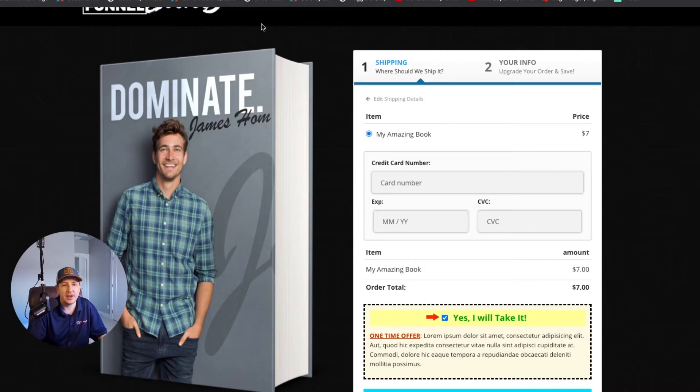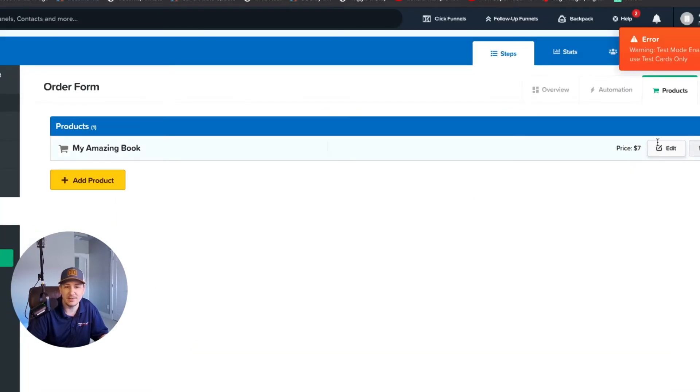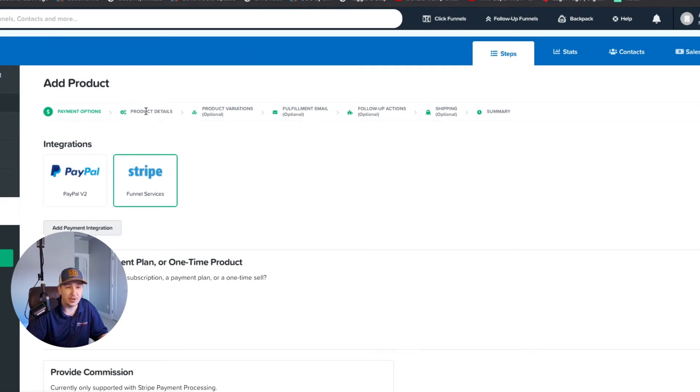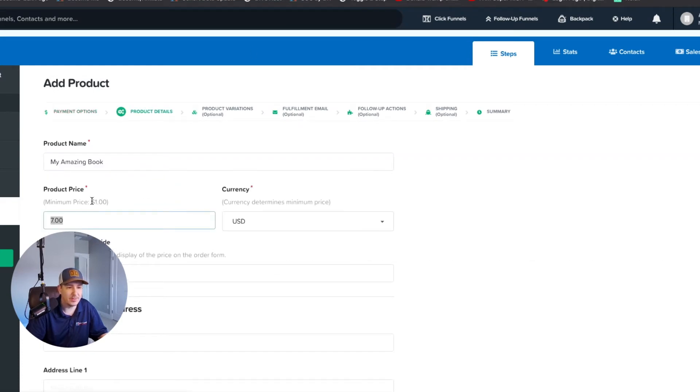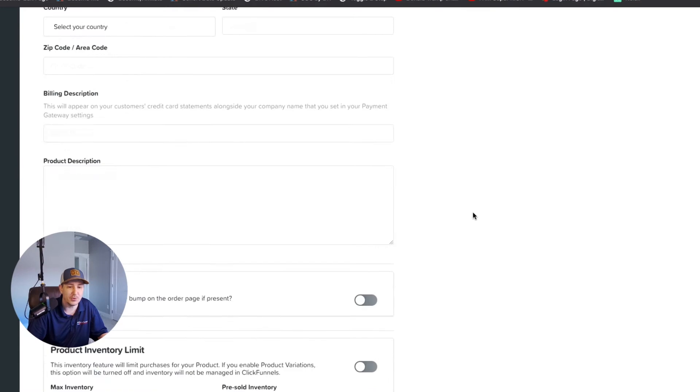Now let's do this a different way using a third-party service called CF Pro Tools to create a forced product. First, because we want this to be a free book, I'm going to edit the product and rename it. Since ClickFunnels requires a minimum of one dollar, we're going to set the actual price to one dollar but use the price override so it displays as 'Free.'